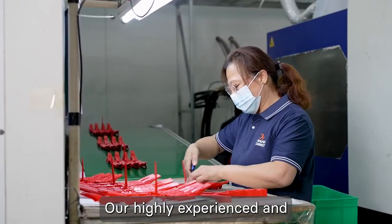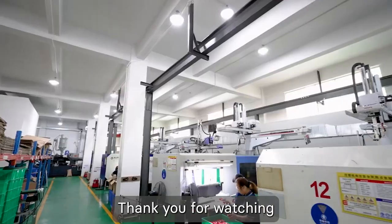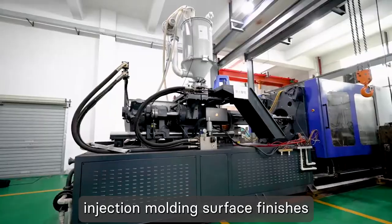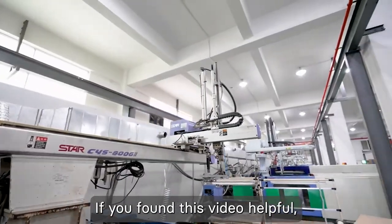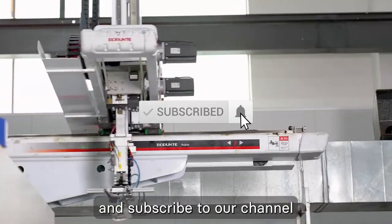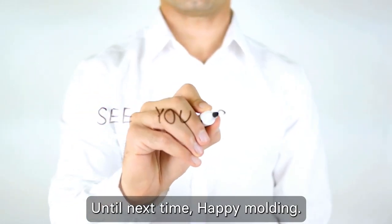Our highly experienced and skilled experts will help you get the best results. Thank you for watching and learning about injection molding surface finishes with us today. If you found this video helpful, don't forget to give it a thumbs up and subscribe to our channel for more informative content. Until next time, happy molding!